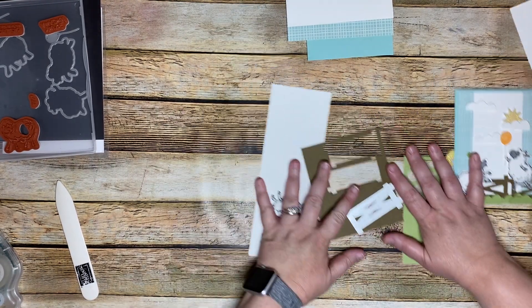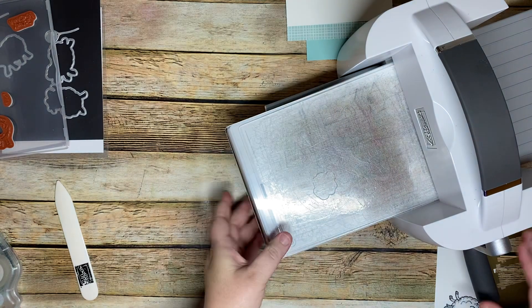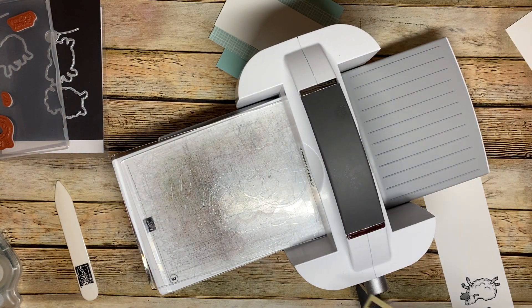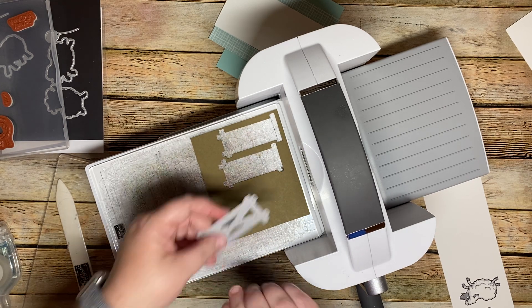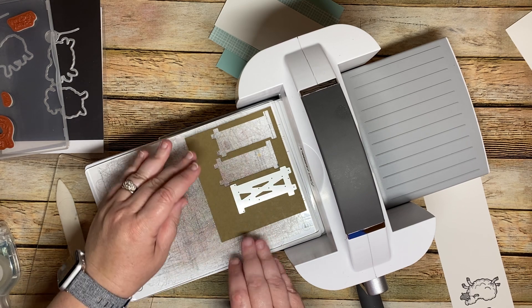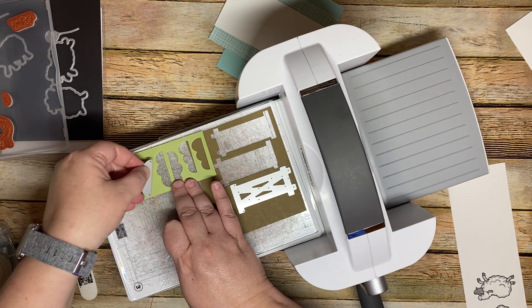Let's bring in the Big Shot — our cut and emboss machine. We're going to lay as much on here as we possibly can. We're going to lay this up here and we're going to overlap that — we'll be okay with it. So we're going to do our grass.